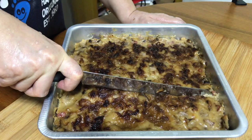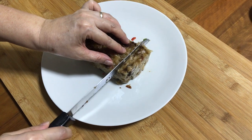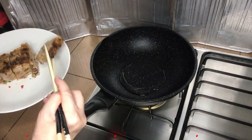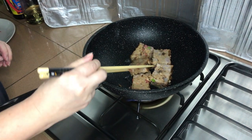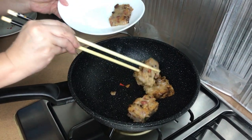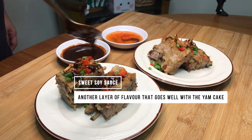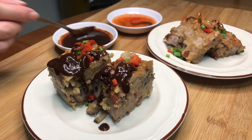Remove the tray and let it cool before cutting it to your preferred size. If you prefer the pan-fried version, you can take up the cut pieces and fry them. It will only take about 1 minute per side so this will be really quick. Garnish the yam cakes with spring onions and red chillies along with fried shallots for extra flavour. You can pair them with sweet sauce or Thai sweet chilli as a dipping sauce, or have just the plain yam cake on its own since it's already very flavourful.